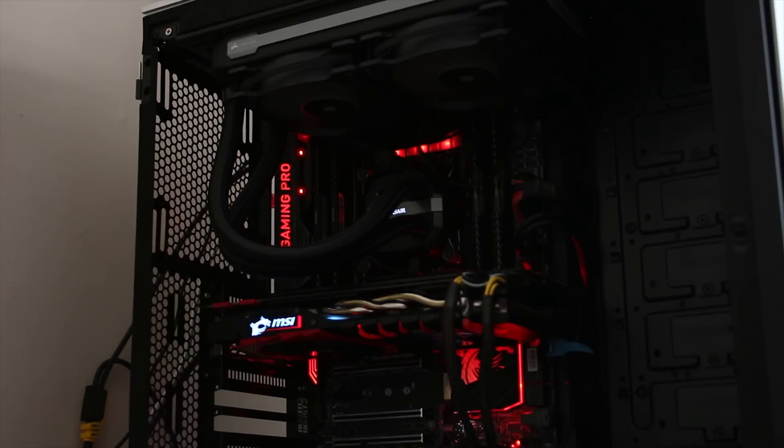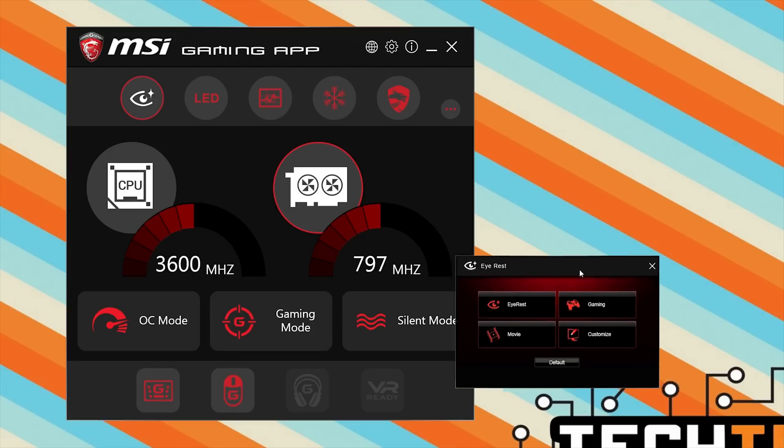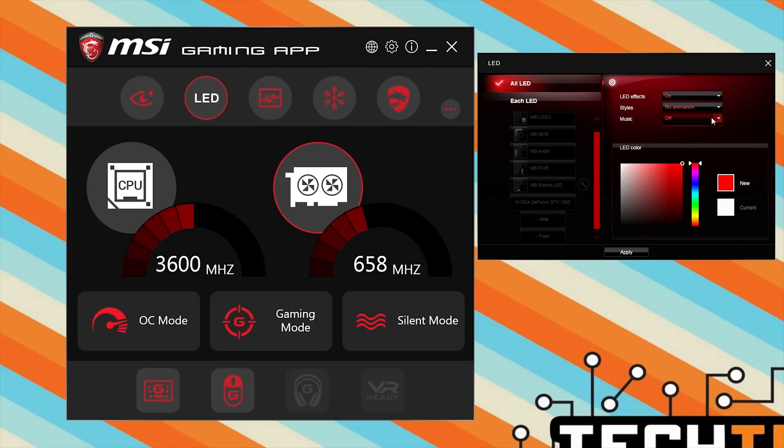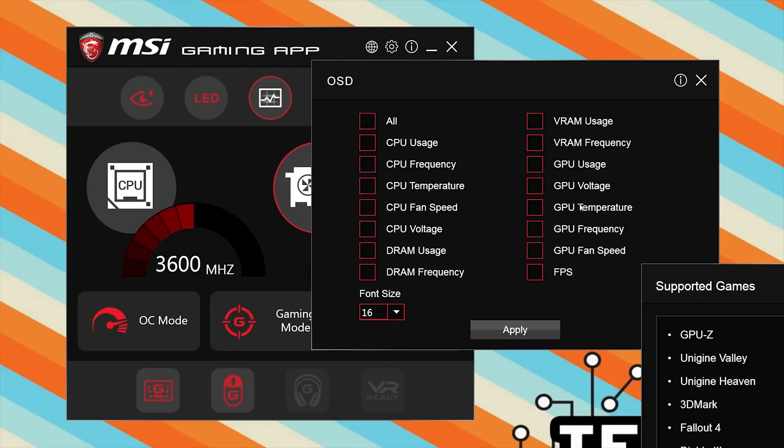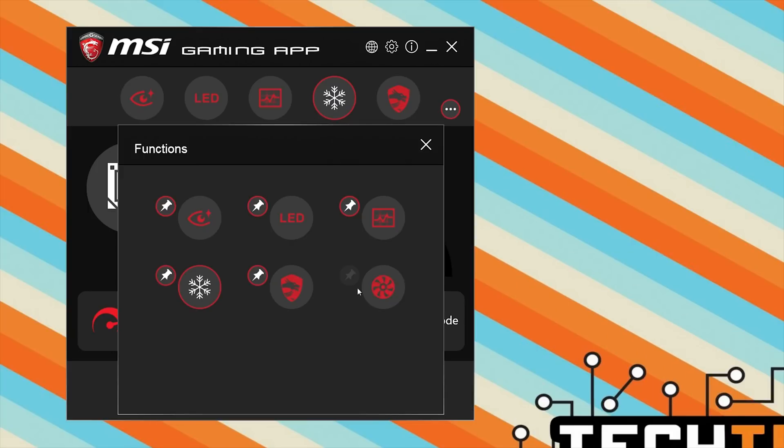In terms of the actual LED lighting, you can see them along the side. As I said, they are relatively tasteful, and you can match them to your motherboard if you have an MSI motherboard. The MSI gaming app was a little bit confusing to actually overclock with, because if you have an MSI motherboard it'll automatically select the CPU to be overclocked as well, but you do have some nice features in there too.